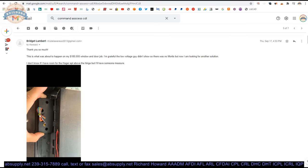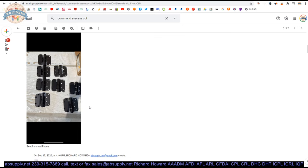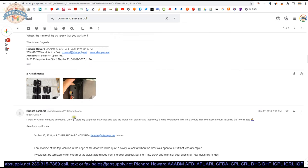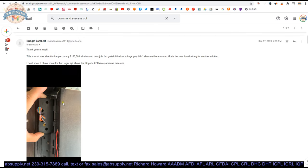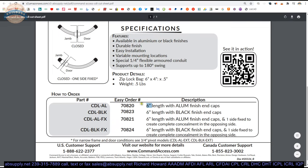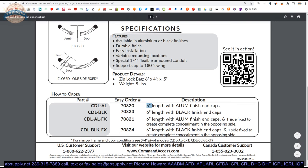This client was attempting to make a hinge they bought work for their application, but because the vertical axis of pivoting was so out of alignment, they would need to very severely mortise the door to get it lined up. That is the point at which I recommended the CDL concealed door loop to this client. I would fix one side — showing the application where you can't use an electric hinge because that jam was butted up against masonry.